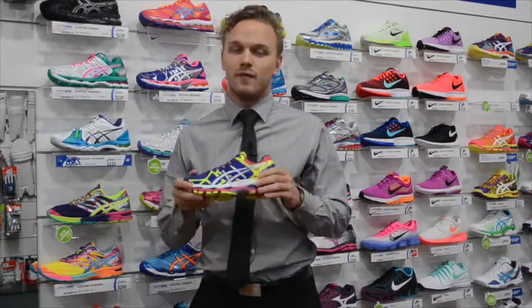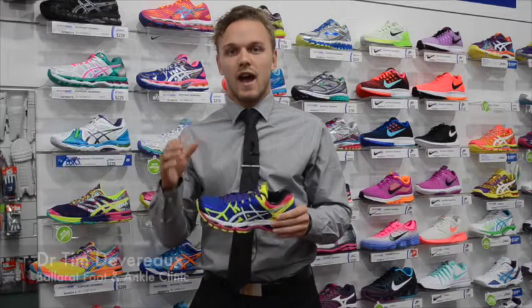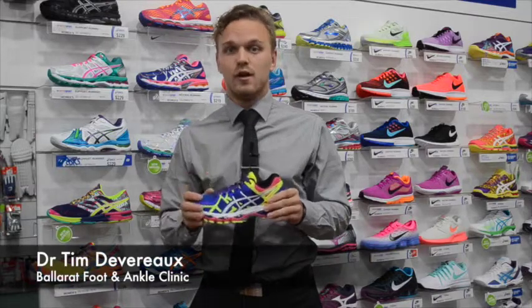That's why it's very important that you come down and get fitted for the right shoe for the right sport.